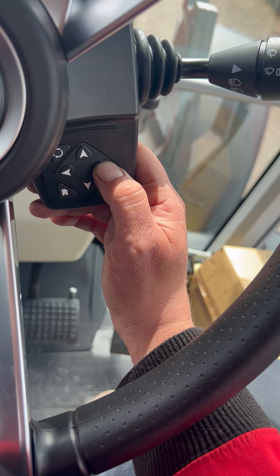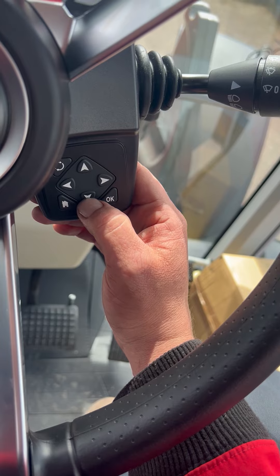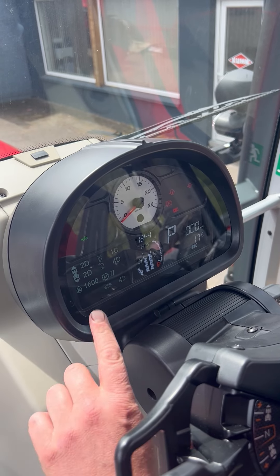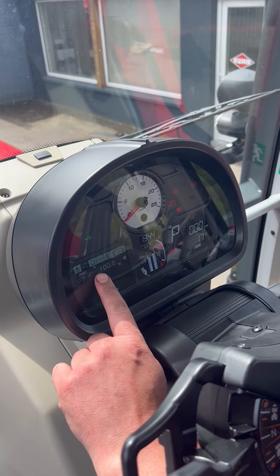You press left and right to go through your menus. Press OK to highlight it, moving up and down. On the dash on your little left-hand screen, if you keep pressing right you'll see all these little menus open up.